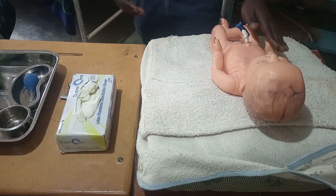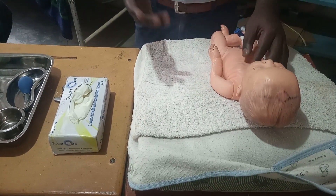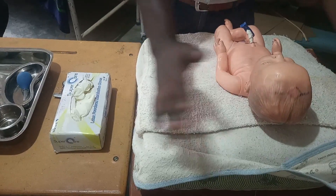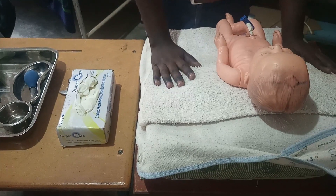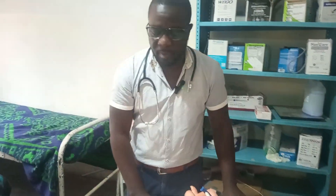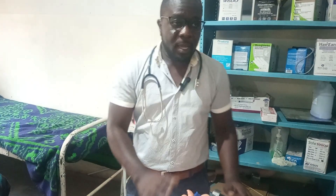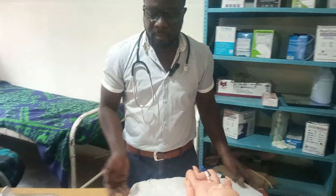We also have some towels for the newborn baby. If you are in an established department, not in a rural setting, the resuscitaire is provided for you. It has a surface where you place the baby, which is already inclined at 15 degrees, and it has a heater on top, a timer, oxygen supply, suctioning, and a temperature gauge for the child.